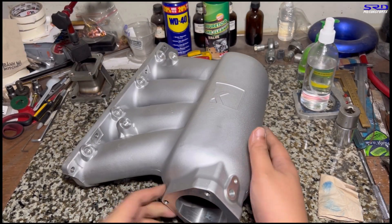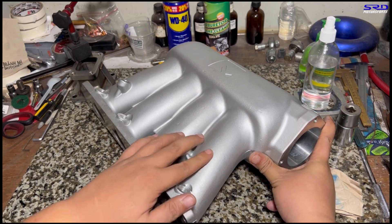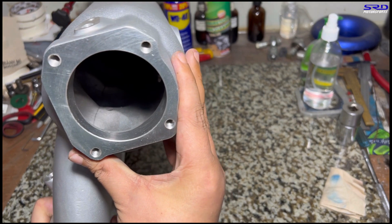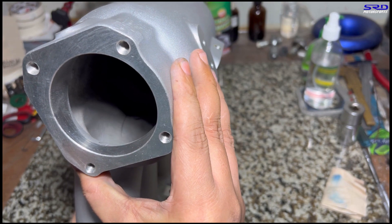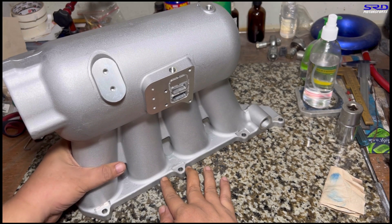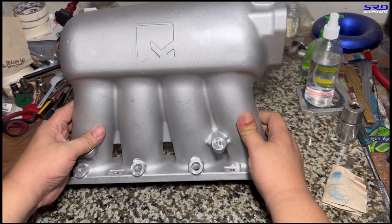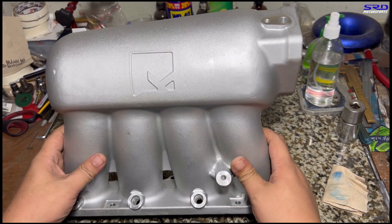So here it is. The manifold, as is, is casted really, really well, and the whole design is pretty good. The walls on the runners are quite thick, so it's going to be fun to port this. You can see inside that the casting is really good, but here we always port stuff to see where we can improve it. The outer shape gives us room to actually provide a good entry on the runners — like a velocity stack.